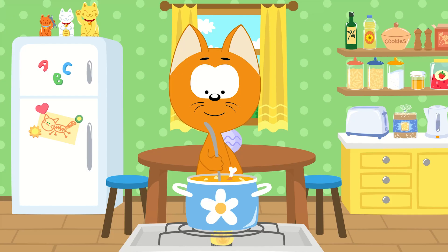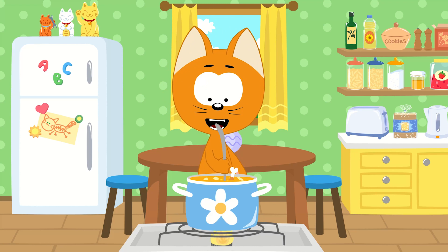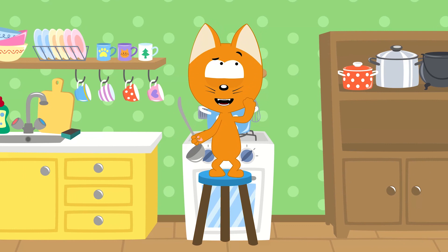In my little kitchen pot, I'm making a yummy soup. Tell me what should I add next to my yummy soup? Potatoes? A toy? A frog? A food?